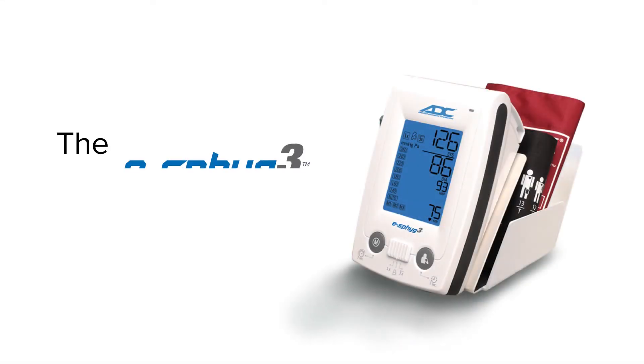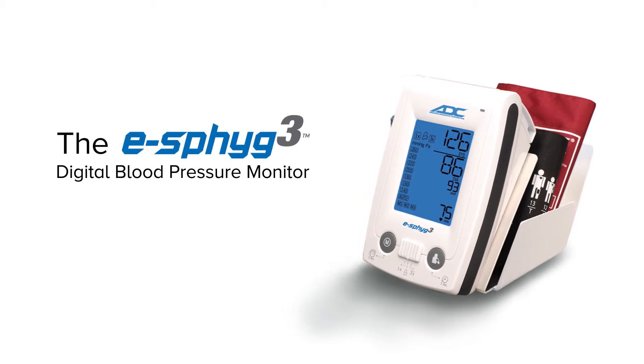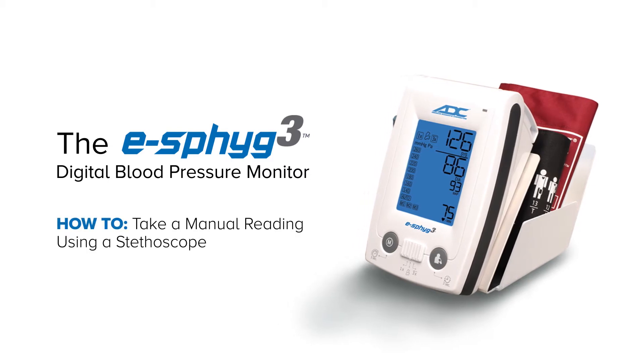ADC's all-new eSFIG3 is a feature-packed, professional-grade NIBP monitor with three clinically validated modes, including single measurement mode, customizable average mode, and manual mode. In this video, we'll show you how to take a manual reading using a stethoscope.